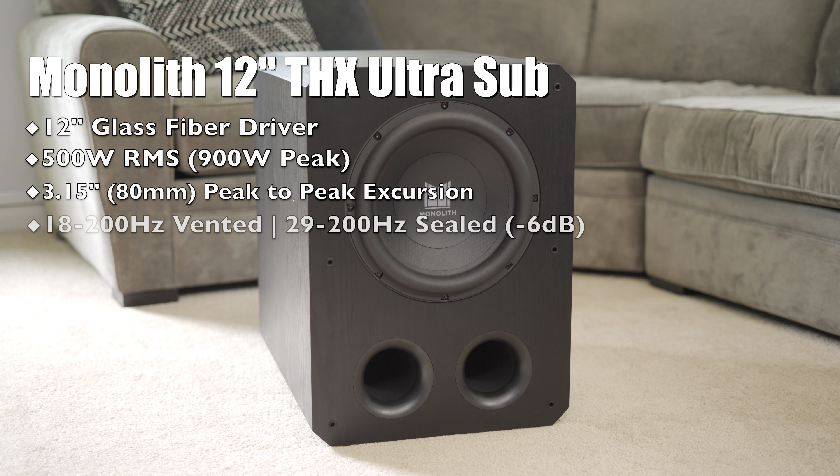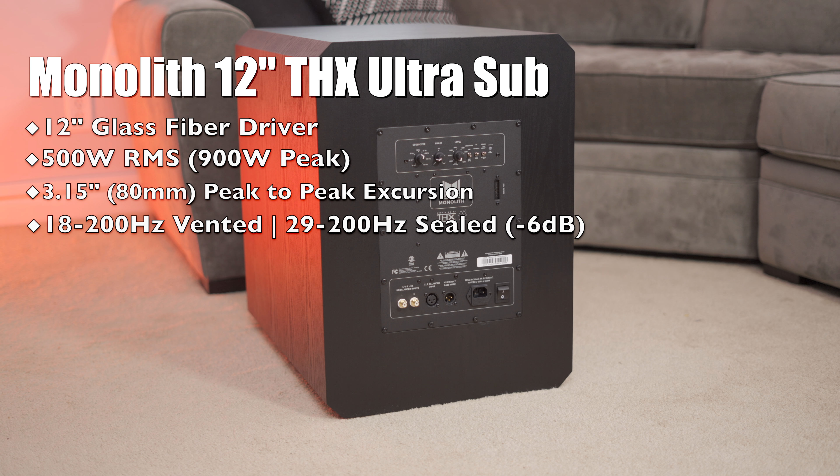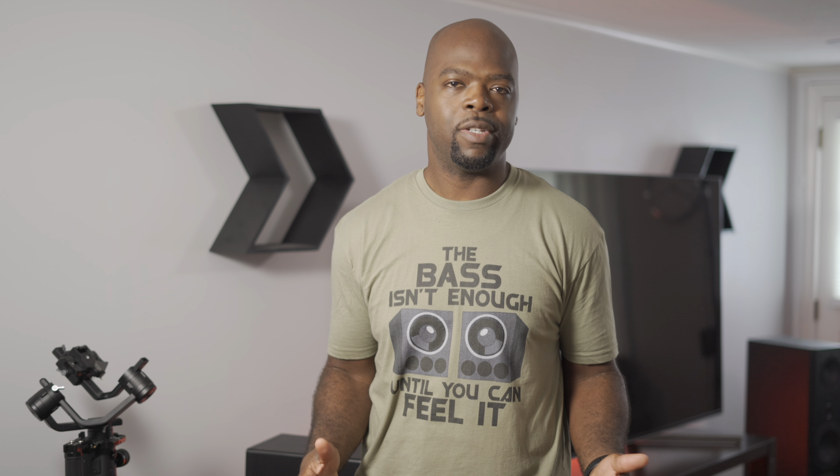From here on out I'll be referring to the sub as the Mono 12 — the word 'monolith' and my tongue just don't agree. It's a 12-inch ported subwoofer from the AV arm of Monoprice. The 12-inch glass fiber cone is mated to a 500-watt RMS and 900-watt peak power amplifier, which pushes the driver to 8mm peak-to-peak excursion, producing a frequency response of 18Hz to 200Hz in extended EQ and 20Hz to 200Hz in THX EQ at minus 6 dB, with both ports open.